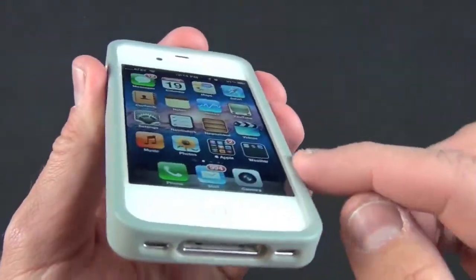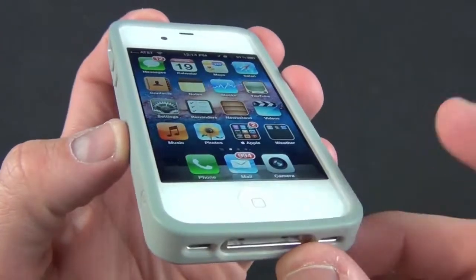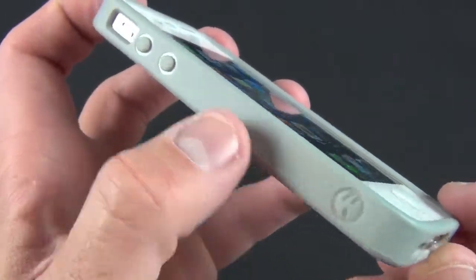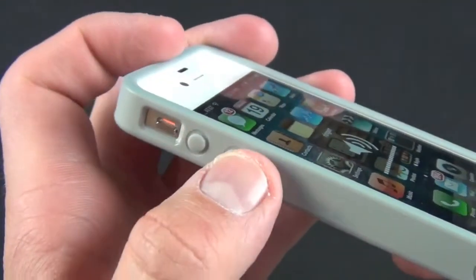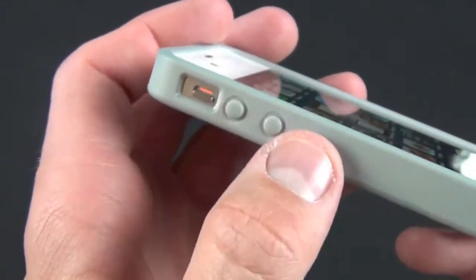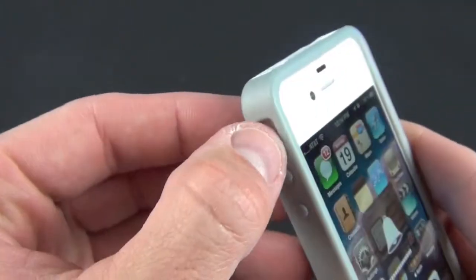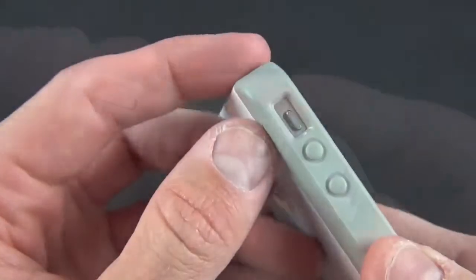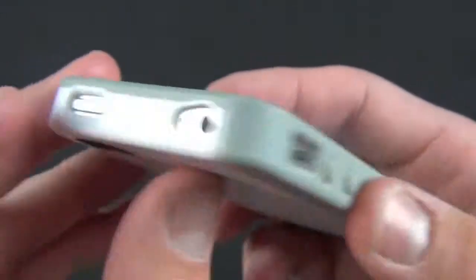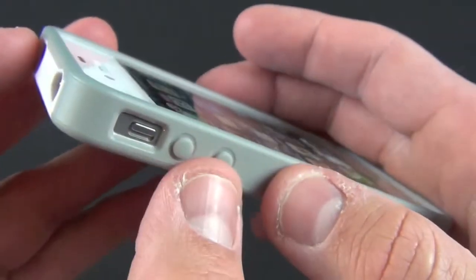With the case on, you can see it has a very nice enlarged lip around the edge, so it has a great lay-on-table design and good shock protection along the edge. On the side we have the SwitchEasy logo. Up here we have our volume controls — they feel quite tactile, so no loss in tactile feel there. We also have a very nice opening for the mute switch which makes it very easy to access, and a cutout for the headphone jack and microphone, along with a cutout for the sleep/wake button, though that button is not covered by rubber like the volume controls are.